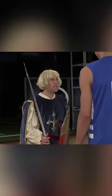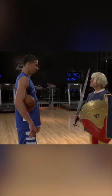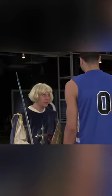Hear ye, hear ye, Jason, it is now time for you to be knighted in the sports science lab. He's going to look better than that. In a sports science first, it's time to go medieval.